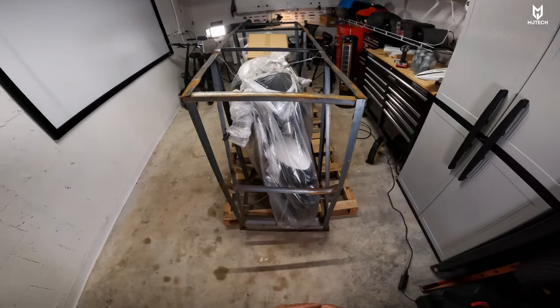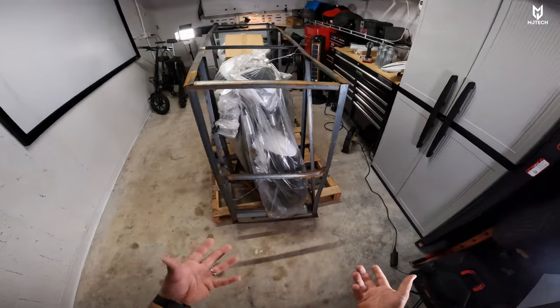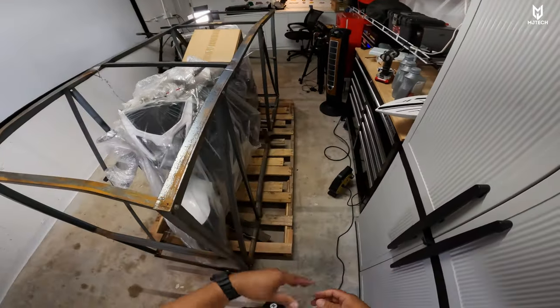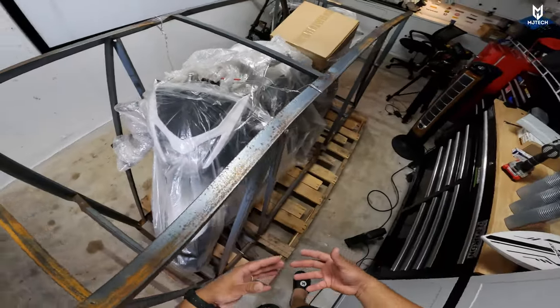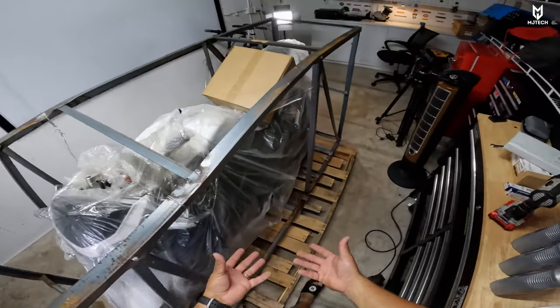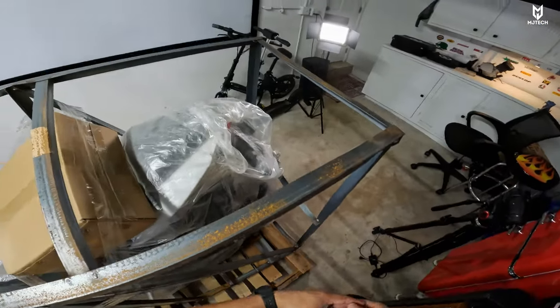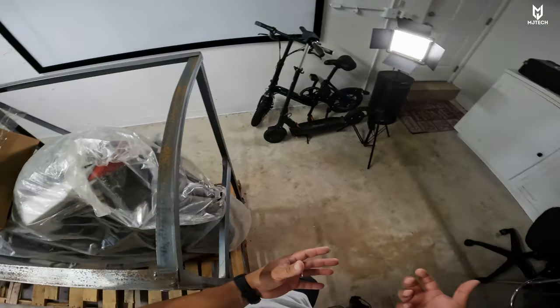It has been out on the market since 2019, so approximately three years now. And there's a couple of videos out there — some great videos about maintenance, people riding it. But of course, the reason you guys are seeing this video is because I wanted to provide my own insight of this bike.